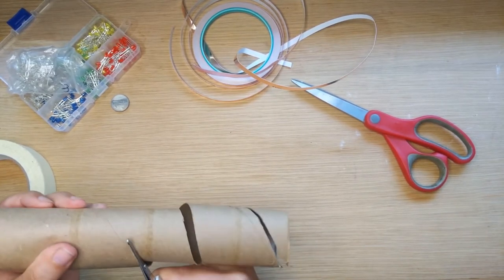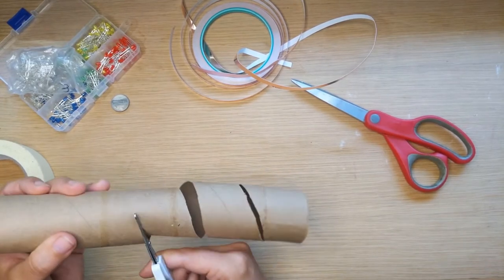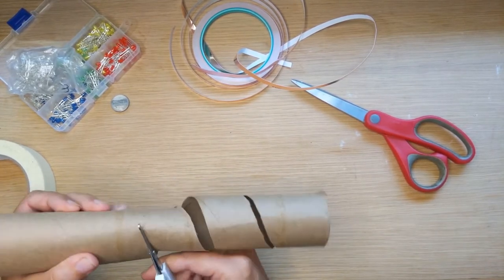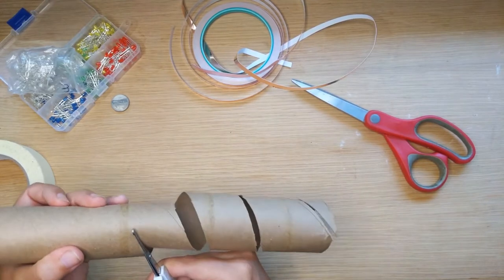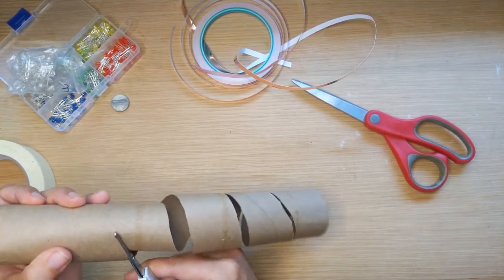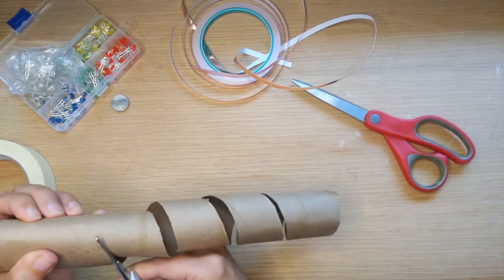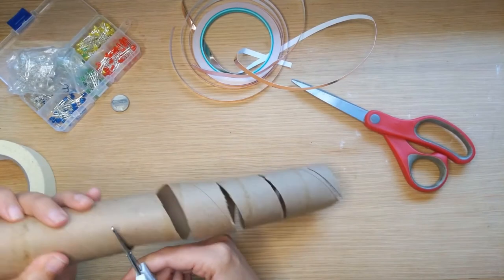Once we cut this all the way through, we can unroll it and cut it a little skinnier if we'd like, so that it has more of a snake shape when it's still coiled up. What I love about this is it's going to be all coiled up, and that is a lot of fun.